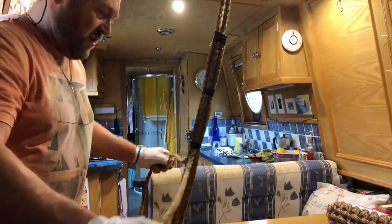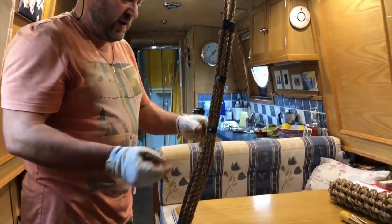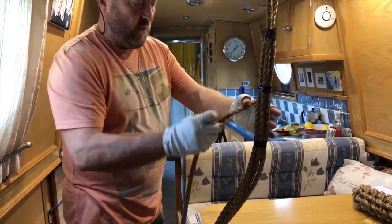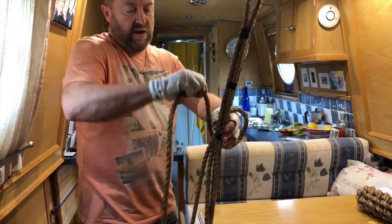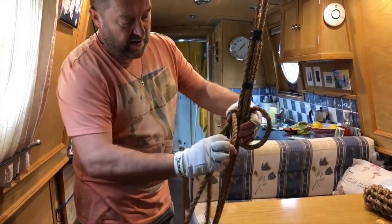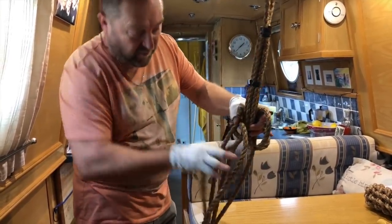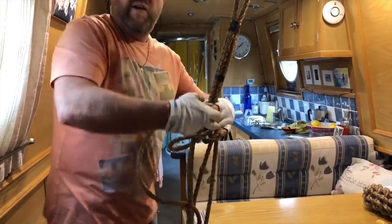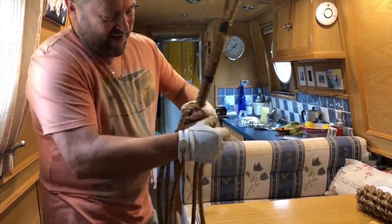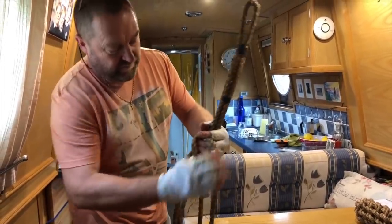To start doing this — I think the process is called crowning — we start at the bottom. We take strand number one over strand number two, strand two over strand three, strand three over strand four, strand four over strand five, and strand five goes through strand one. Then we just pull these up nice and tight.